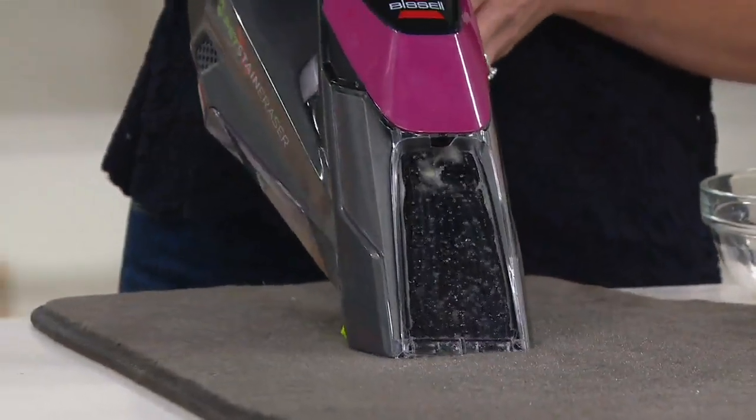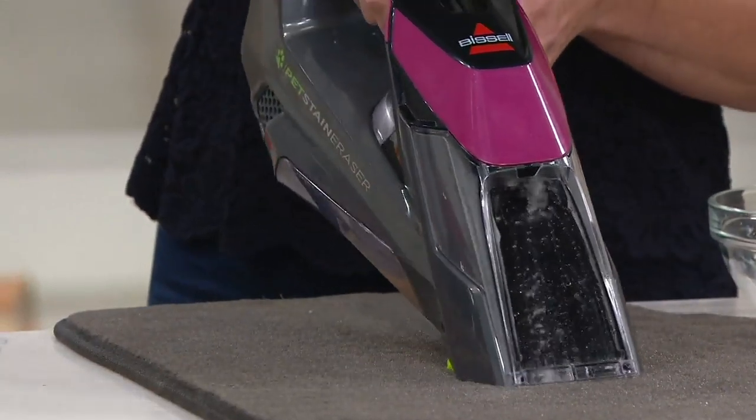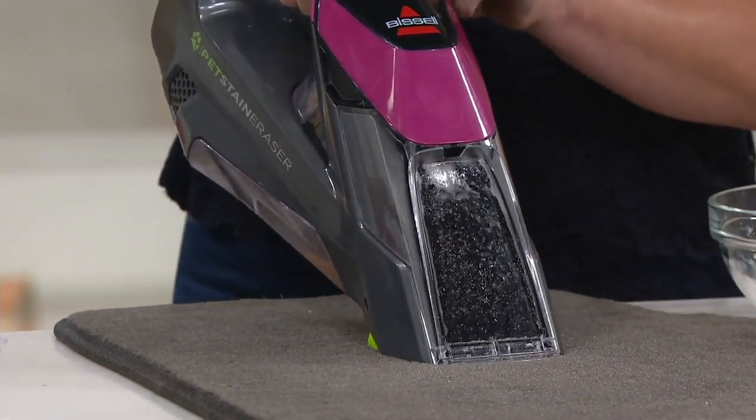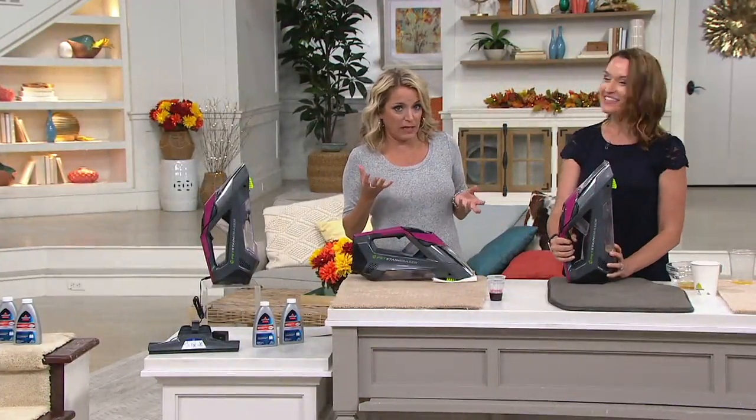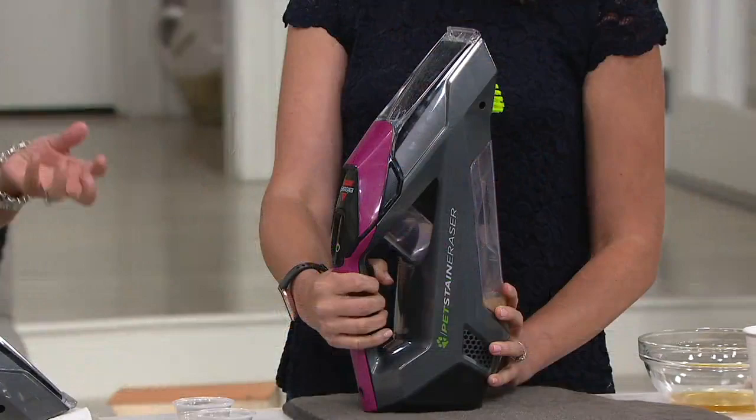Norman sleeps on the couch — it's basically his couch and we just try to find our spots. He drools on it in his sleep. Now I can finally clean it up and not watch that stain my couch or the carpet.